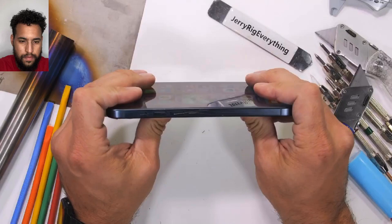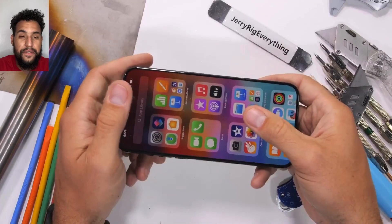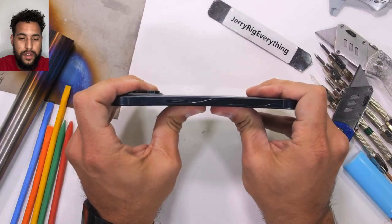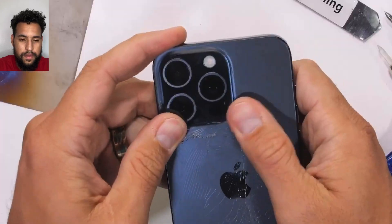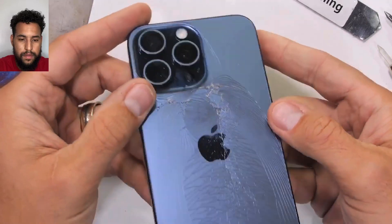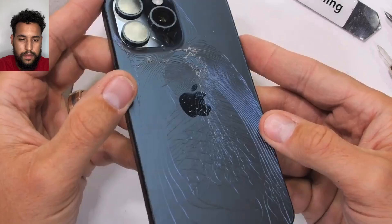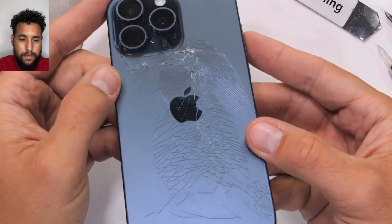I'm not sure if it's because the grade 5 titanium frame has nearly three times more tensile strength than aluminum, or half the elasticity, but the glass did not like being pressed or flexed by my thumb. That's crazy — on the first bend too. Internally the phone itself is doing fine, there's no cracking or shattering of the frame, but the back glass is definitely obliterated.